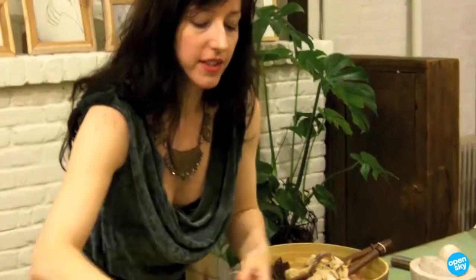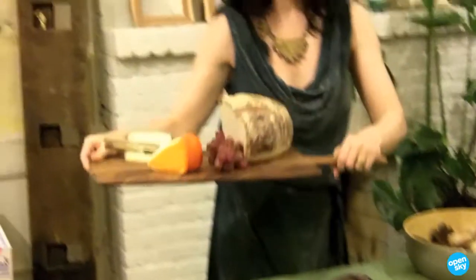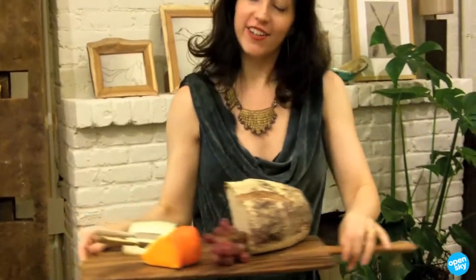Everything is ready. You can prep it in the kitchen and then just carry it to where your guests are. And it's really lightweight. You're not going to drop it. It's not going to tip over no matter how much you put on here. And you're good to go.